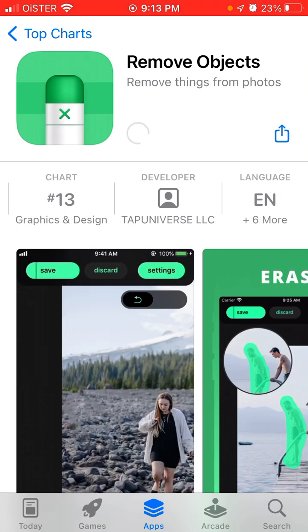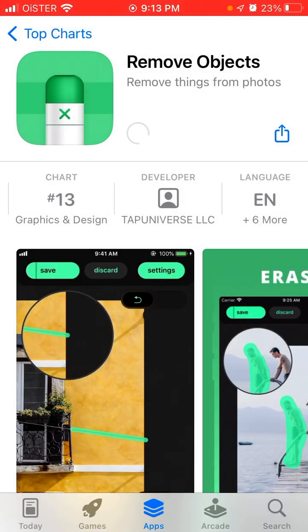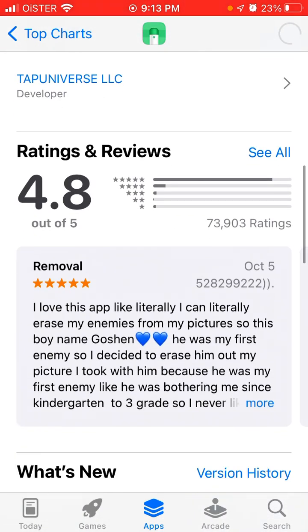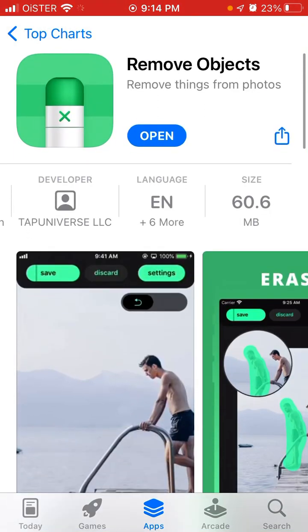So you can try it out as well. The number of reviews is pretty huge, and the average rating is 4.8 out of 5, so it's pretty cool actually.